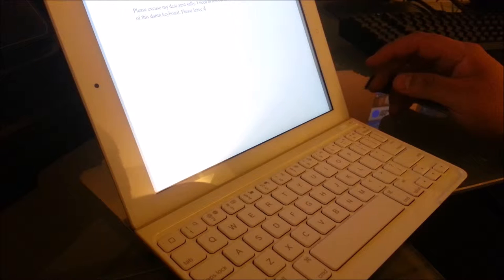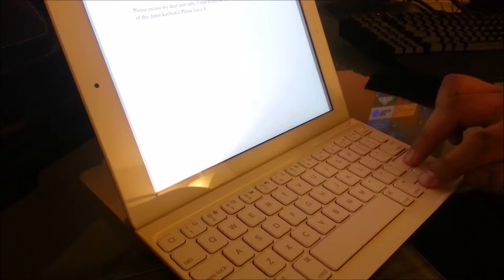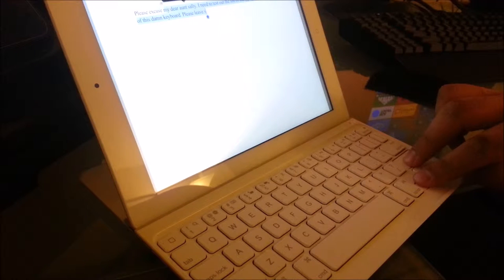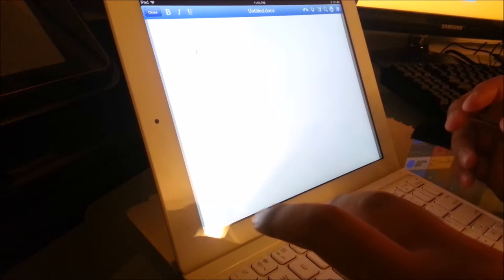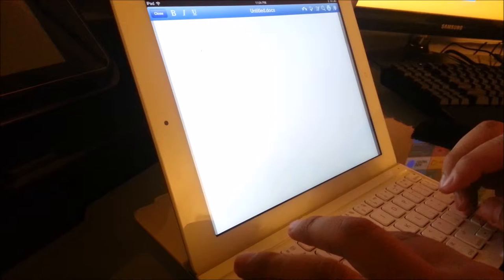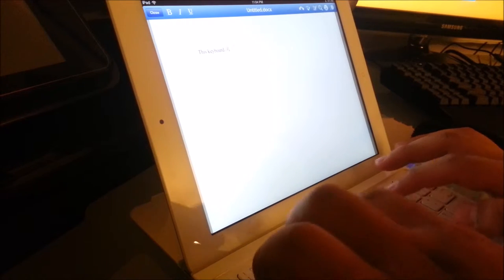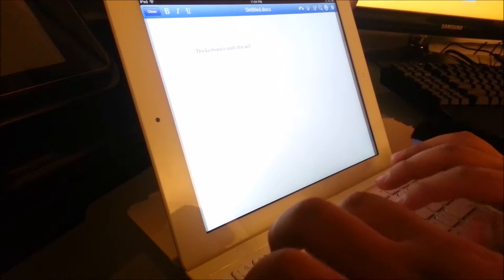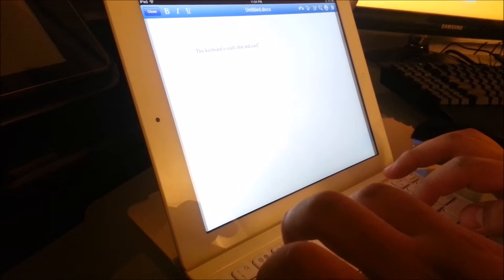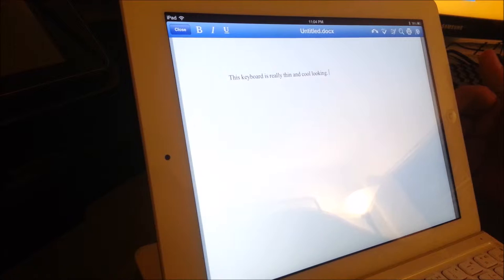So obviously some of the classic shortcuts work — such as Shift and whatever side you want, so Shift and you can go up and highlight everything, and then obviously delete whatever text is on there. Let me put the camera up a little bit so you can see. Let me type: 'This keyboard is really thin and cool looking.' And I got it on there pretty quickly.